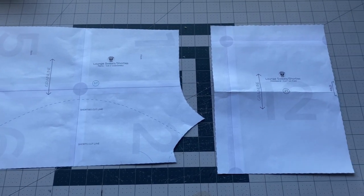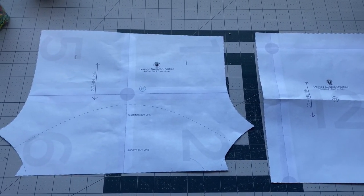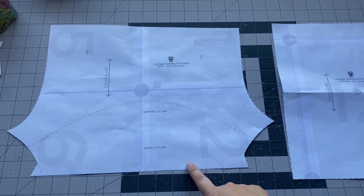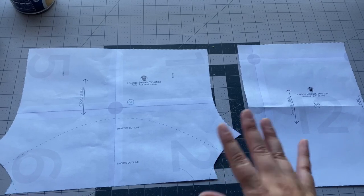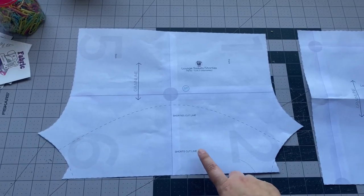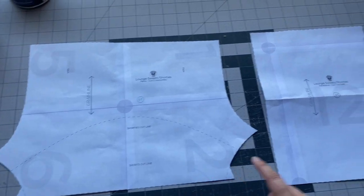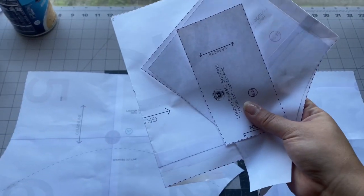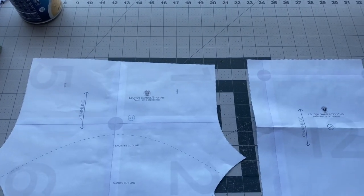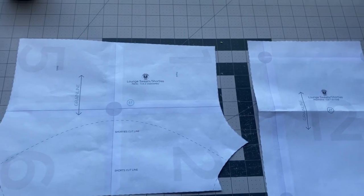Hey guys, welcome back to another tutorial. Today I'm going to be doing the Lowland Lounge Sweats, and I'm going to be doing the shorts version. I'm actually going to be doing two of these for a matching sibling set for my kids. For my older son I'm going to be doing the shorts, and for my daughter who is two I'm going to be doing the shorties version.